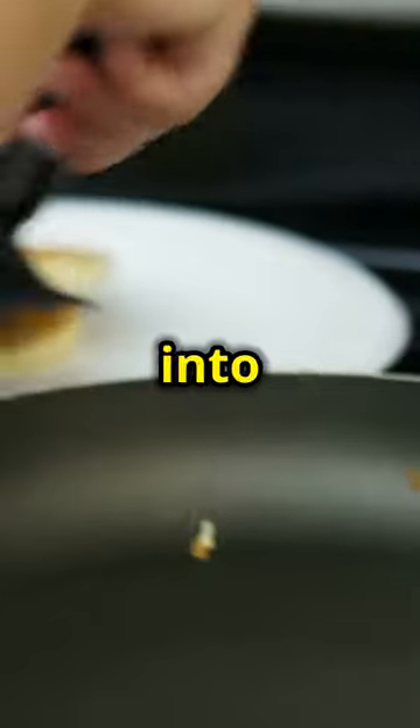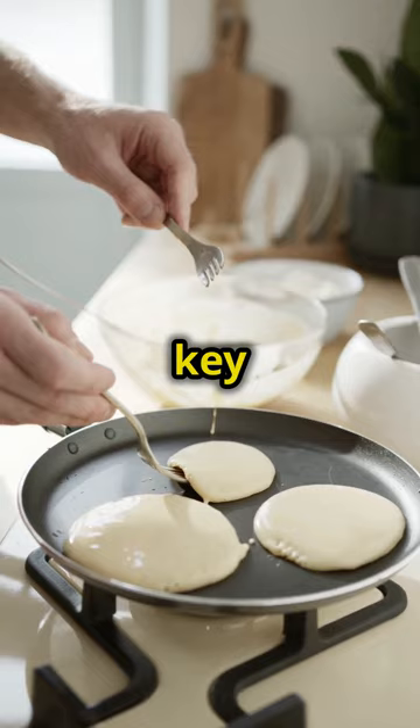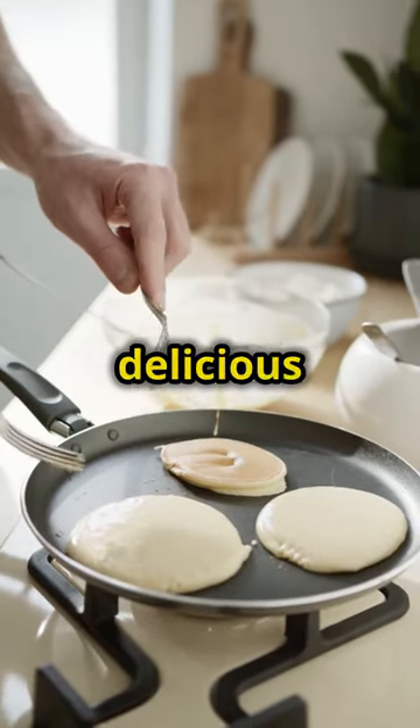While the steak is resting, pour your pancake batter into the hot skillet. Cook the pancakes in batches, making sure they're golden brown on both sides. The key to perfect pancakes is patience — don't rush them, and you'll be rewarded with fluffy, delicious pancakes.